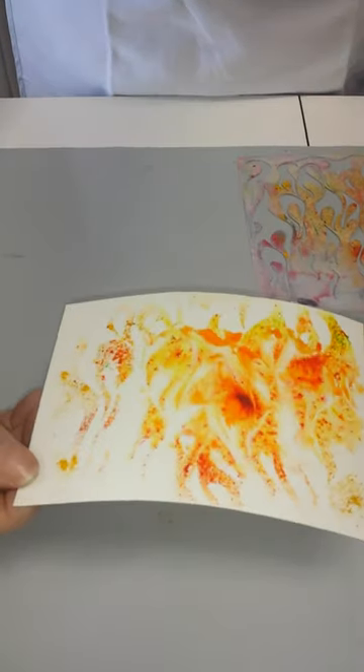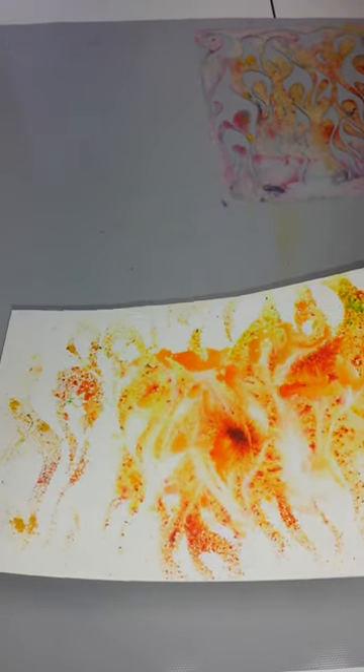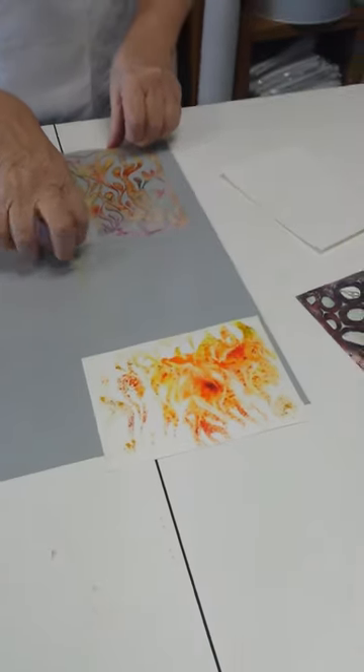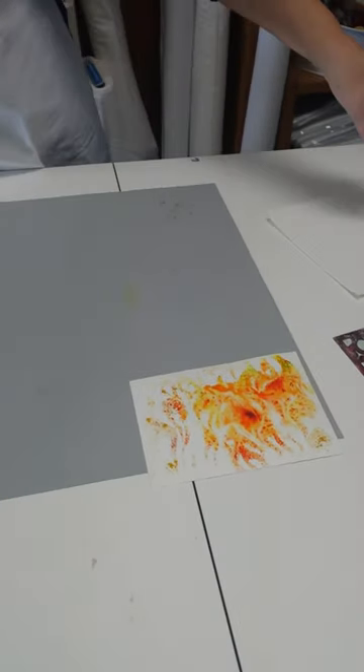Got too much water — you can tell because I lost the shape of the flames. But that's okay because this is going to make a beautiful background for something else. Let's get rid of that stencil and try another.